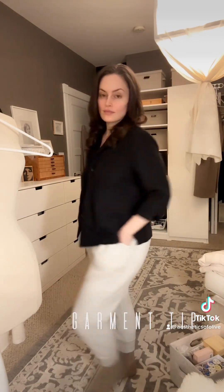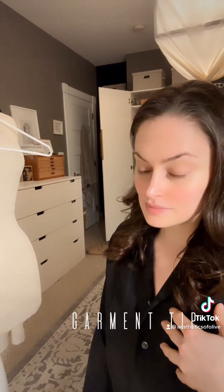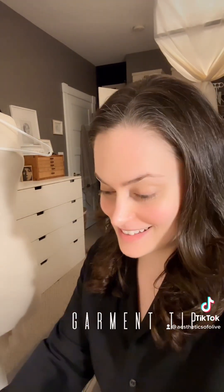Yeah, a little tip: check your buttons when you're vintage shopping, or before you wear it. Because you don't need to be caught out and about with a... a nip slip or something. Lack of a better term.